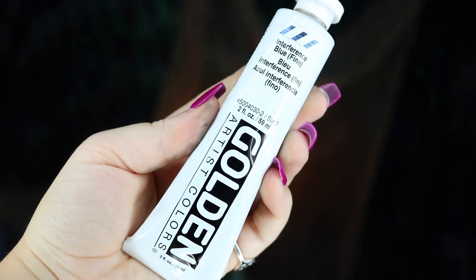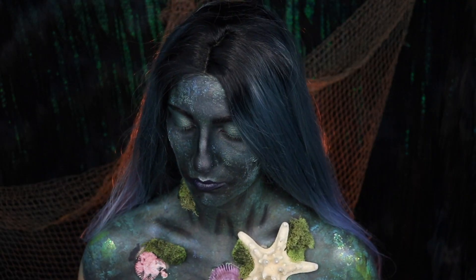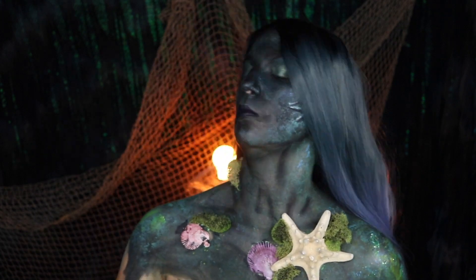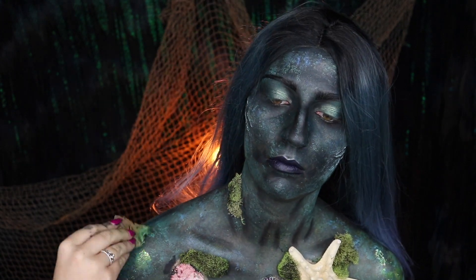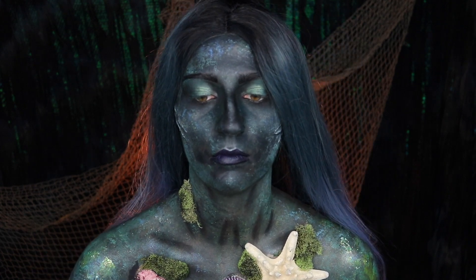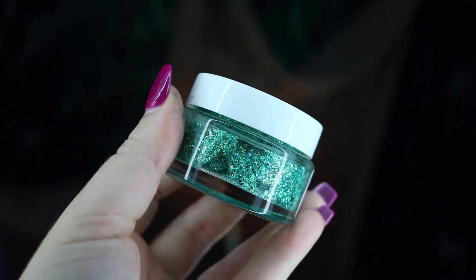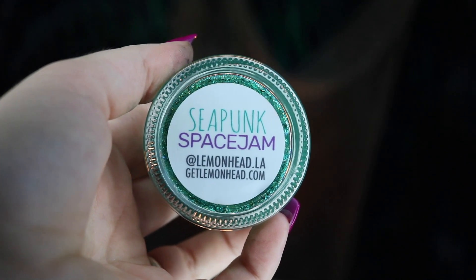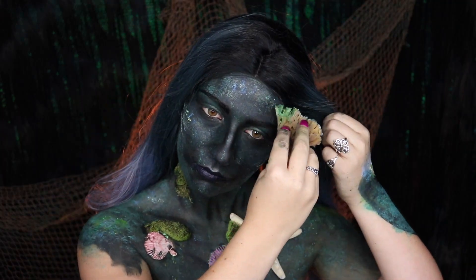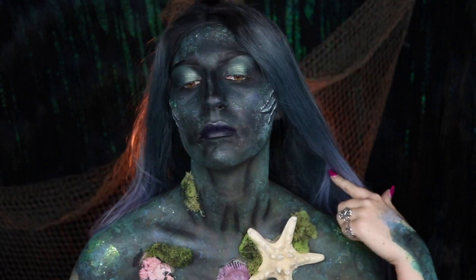I'm also going to be taking a tiny bit of Interference Blue Acrylic Paint on a sponge and applying this onto my body, but I'm using very little because I already have a base layer of body paint to help protect my skin — just use very little. I'm also going to be taking my Lemon Head Space Jam in Sea Punk and applying this with a sponge all over my body and face to give it a little bit more glitter and spice it up.